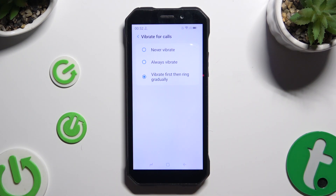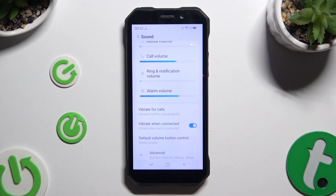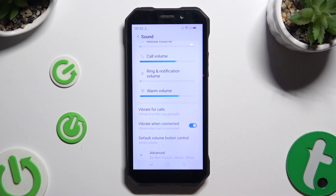When you're ready, go back. Now tap on the toggle next to Vibrate When Connected to disable or enable haptic feedback when your call is connected.